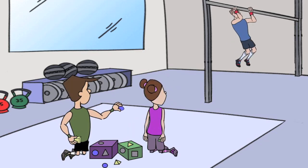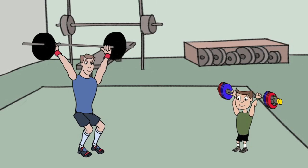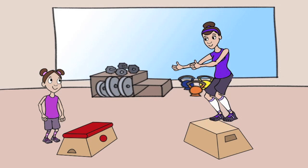Since other kids are always watching their parents in such admiration while they're doing their WODs — and some of them even try to imitate us — I thought, why not give these kids a chance to safely participate with fitness toys?